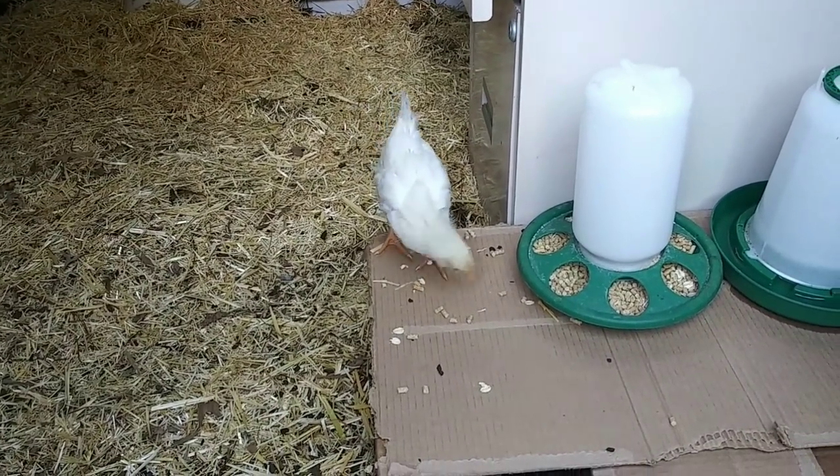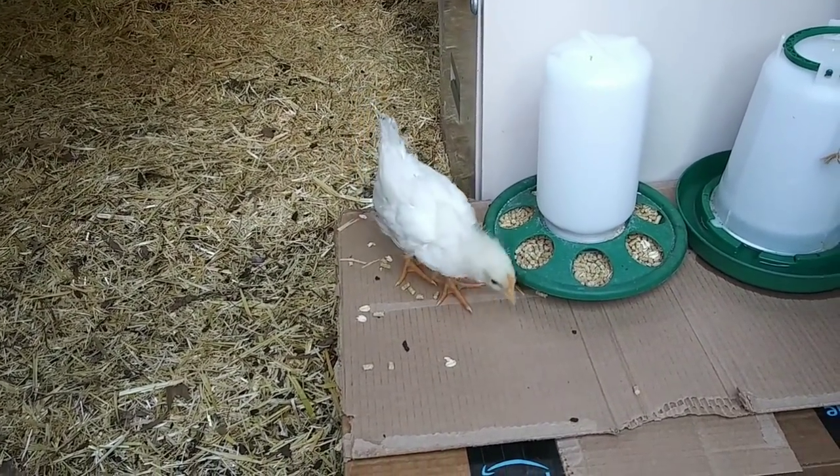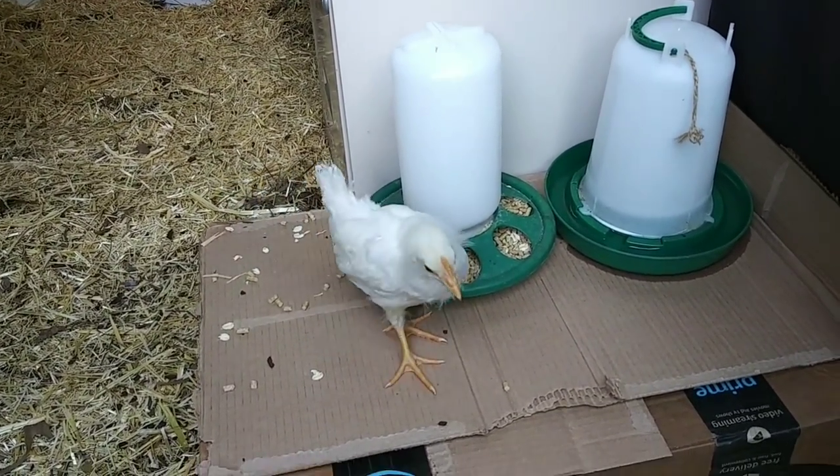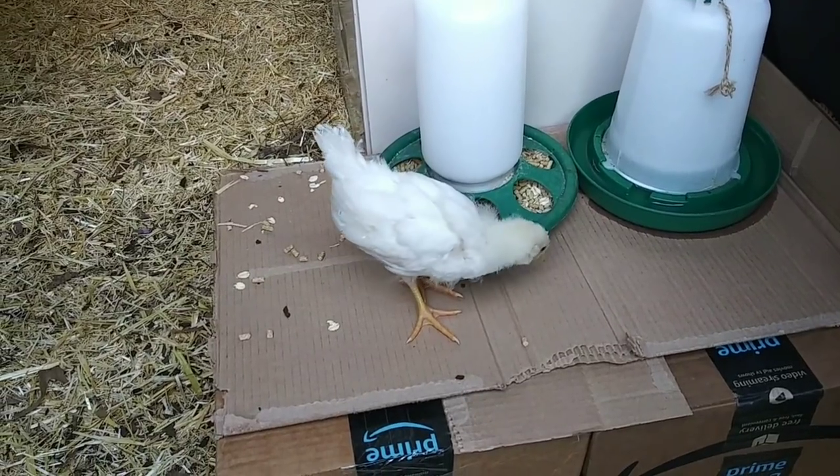One found the food. Will she go over and drink the water? I'm so worried that they're not getting enough water.